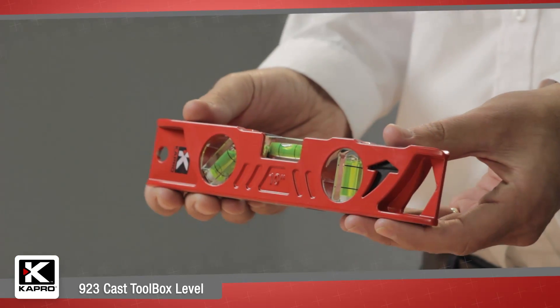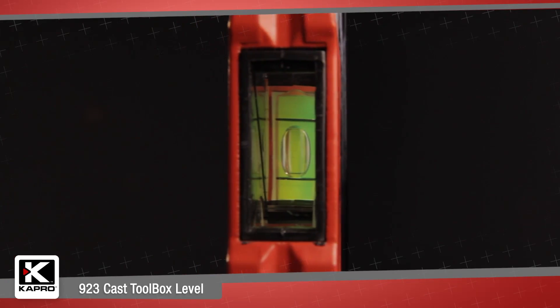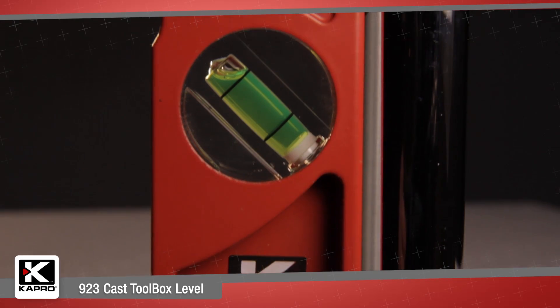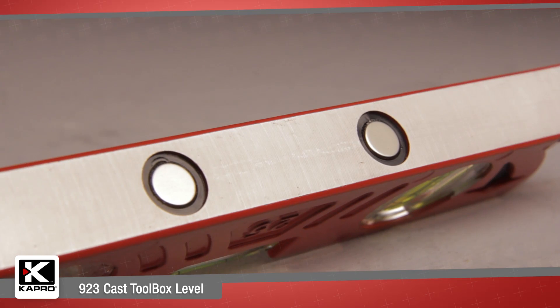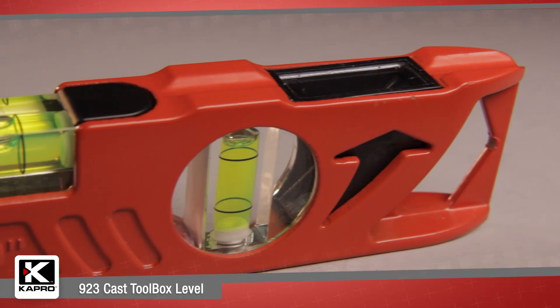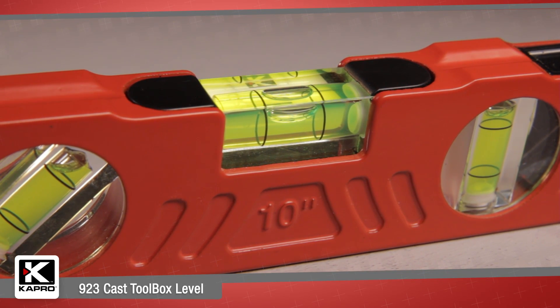The 10-inch, 25-centimeter 9-2-3 cast toolbox level features three solid acrylic vials including a Plumsite dual-view, 45-degree angle vial, heavy-duty cast aluminum body with milled surface, v-groove, and rare earth magnets. With the industry's leading accuracy, the 9-2-3 is one of the most feature-packed toolbox levels on the market today.